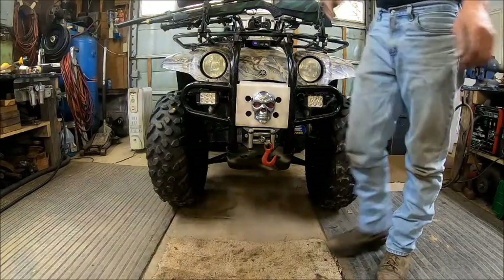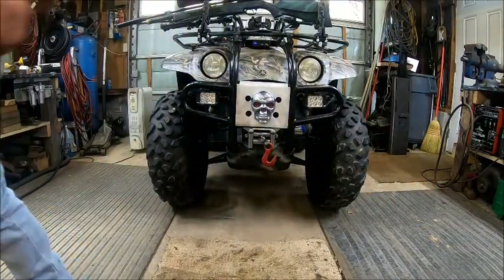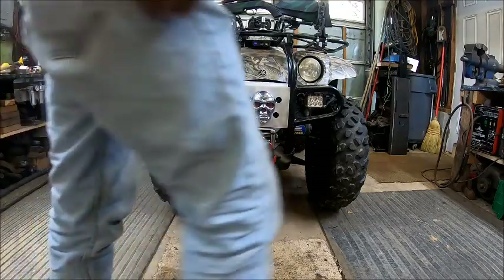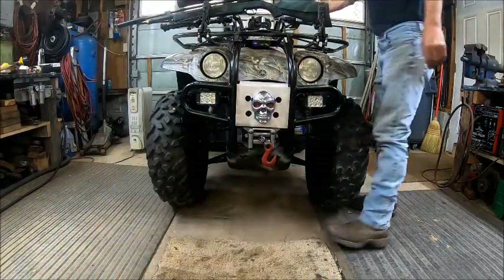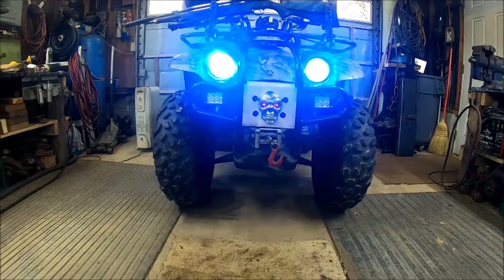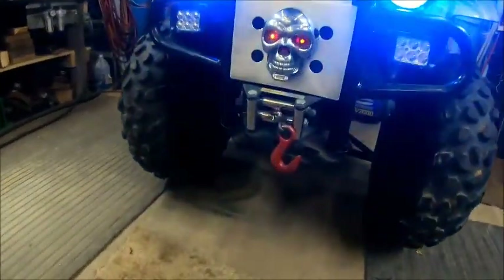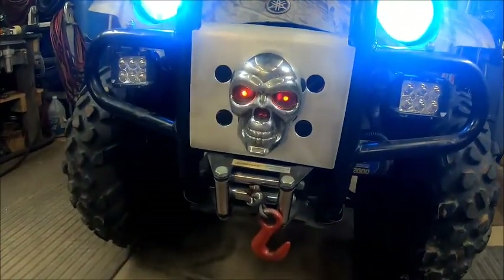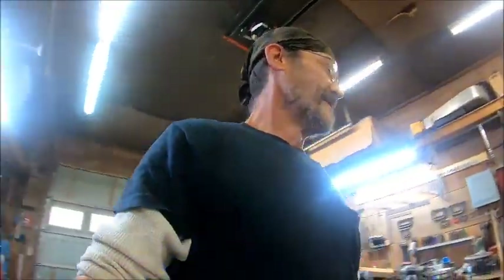I got it on the wrong wire, that's why. High beam will work. So there you have it — that's usually what I run with anyway. I think that looks pretty damn cool. Makes that thing look like it's got an attitude. Anyway, I just thought I'd show you guys that little job.